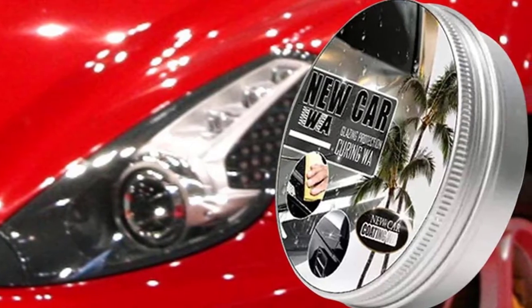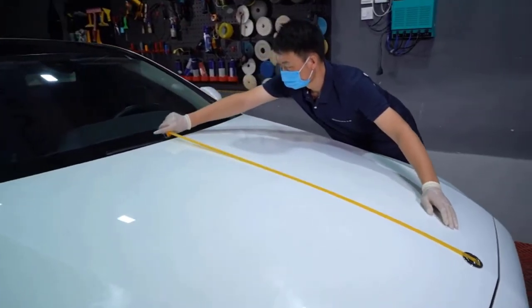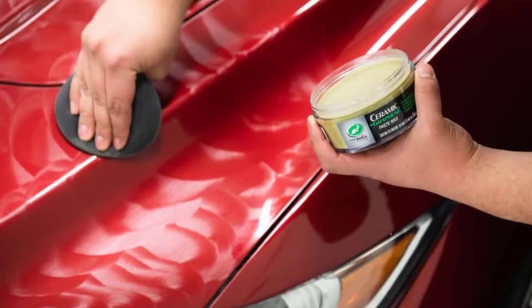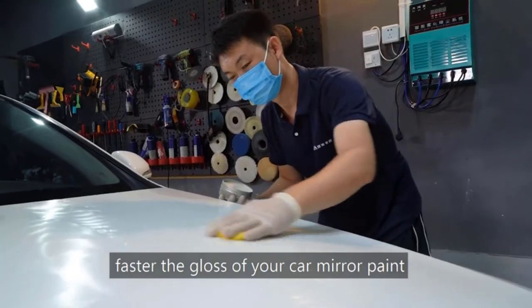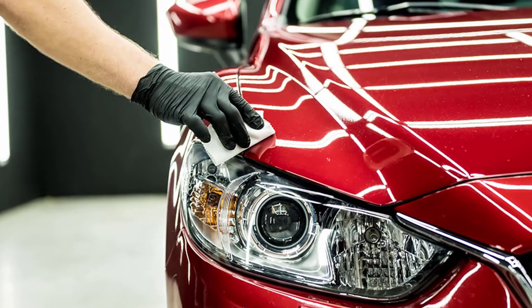Weica car wax, white solid, uses high-quality carnauba car wax paste, customized for different colors of car paint. Harmless to car paint and health, it can be used safely. A bottle of 180 grams can be used ten times, and one use can last two to three months, reducing damage to the car paint.